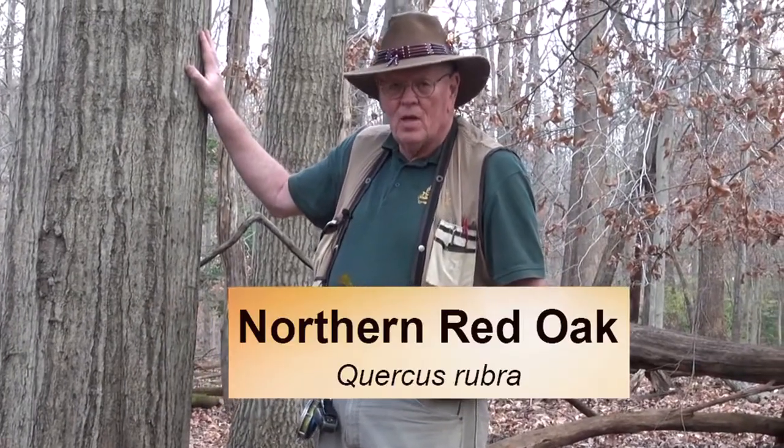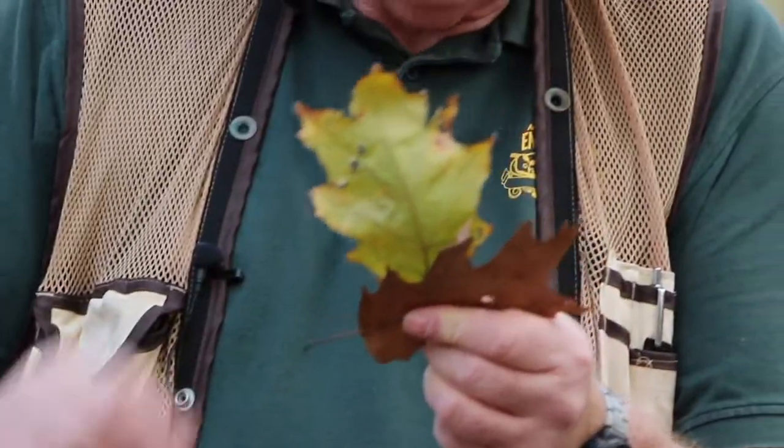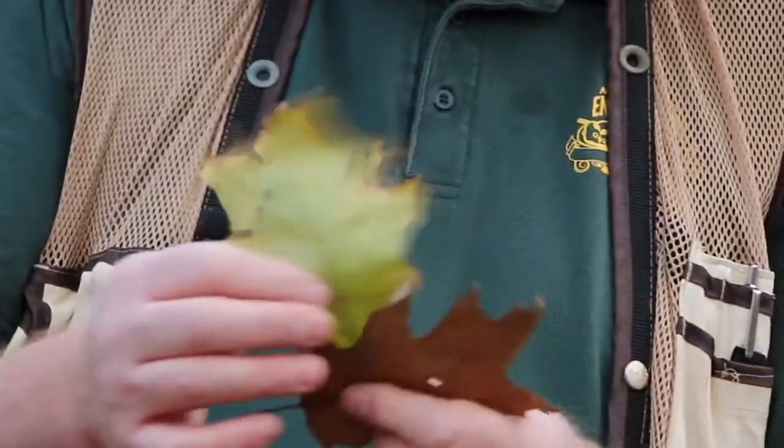What we have here is a northern red oak, Quercus rubra. It's distinguished by a leaf that's fairly large with fairly shallow sinuses and bristles on the end. All the red oak family come with bristles — white oaks don't have bristles. The northern red oak is very glabrous, meaning no hairs on the upper or lower parts of the leaf.